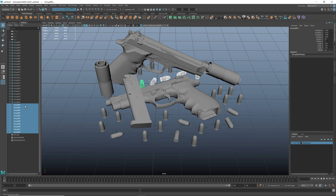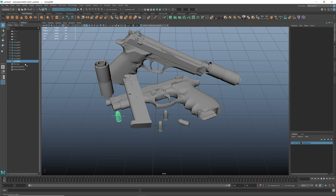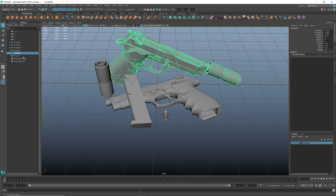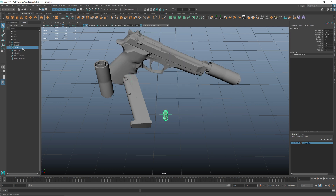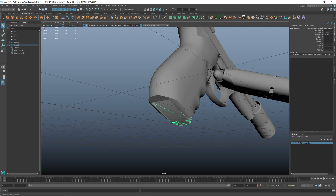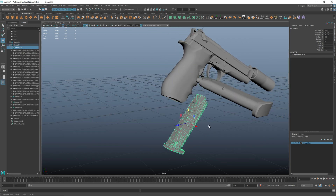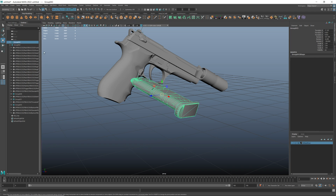I will remove all extra objects from the scene — we don't need them anymore. I'm also going to remove this magazine, because I'm going to use this one.